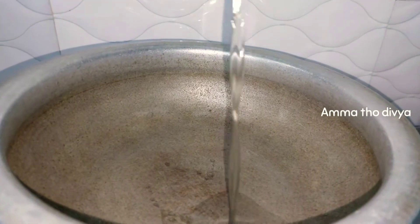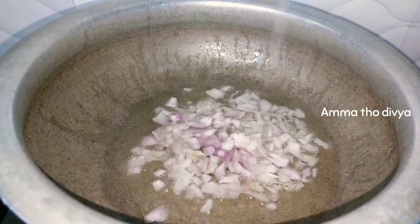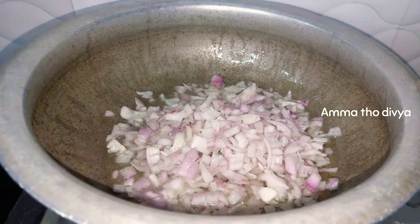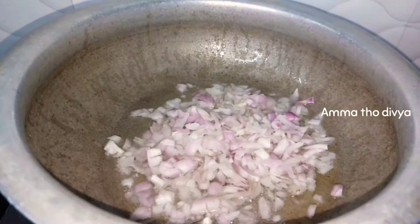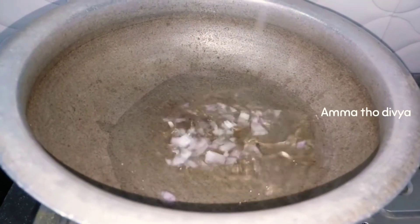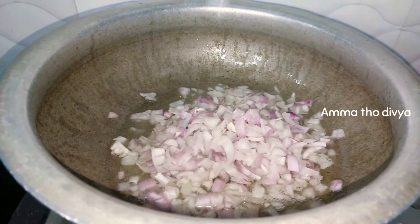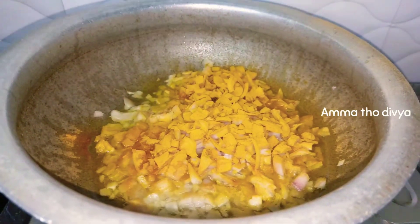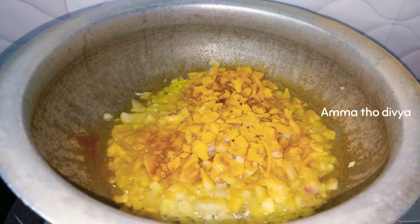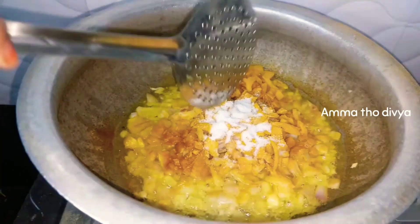First of all, add half cup of oil and heat it. Then add 5 medium-sized onions, chopped. Add 1 tablespoon of salt. Fry the onions until they turn golden brown.